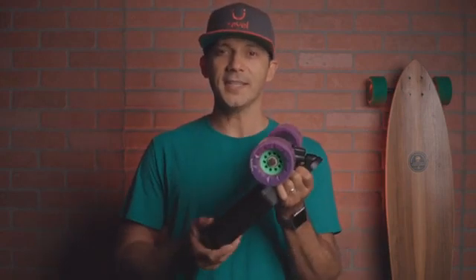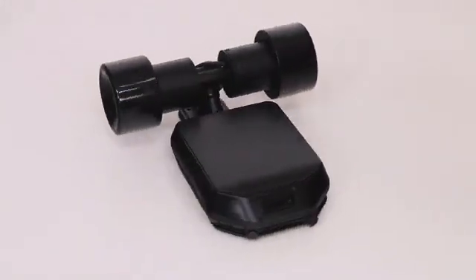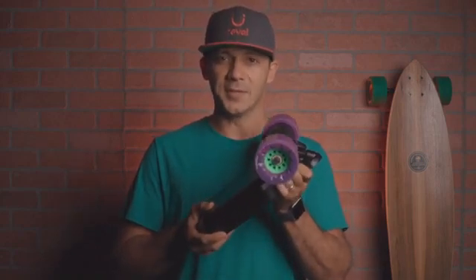My name is Flo. I'm the co-founder of Revel, and with my partner Jason Liu, founder of Landwheel Technology, we set out to build the next generation electric skateboard. This is the Revel Kit — it's an electric skateboard you can customize and make your own. You can mount it on most decks, it works with a variety of wheels, and it comes with everything you need to turn your favorite deck into an electric skateboard.